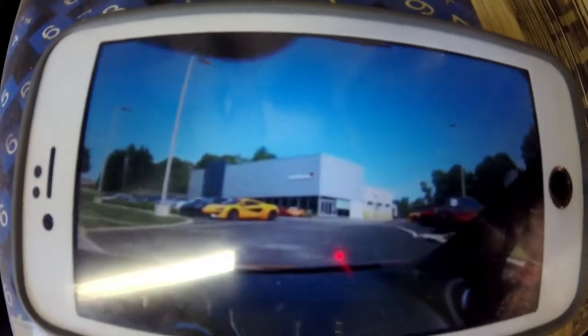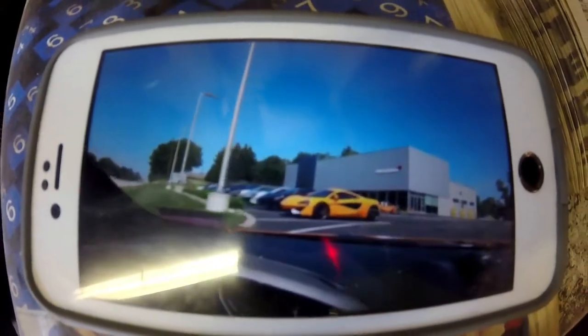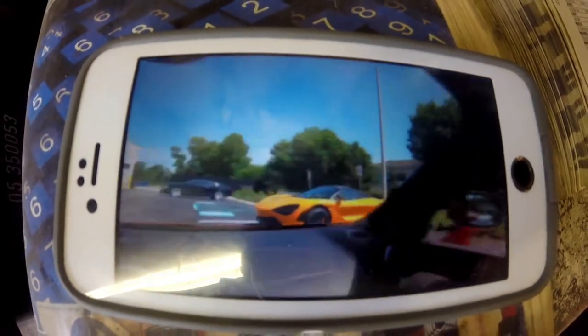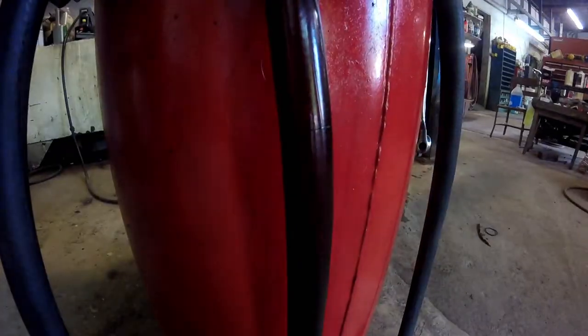I'm always making sure I'm getting in my daily Street Speed 717. I love it. And of course a 720 in papaya spark. It looks like this might be the last little change on this before I have to drain it.